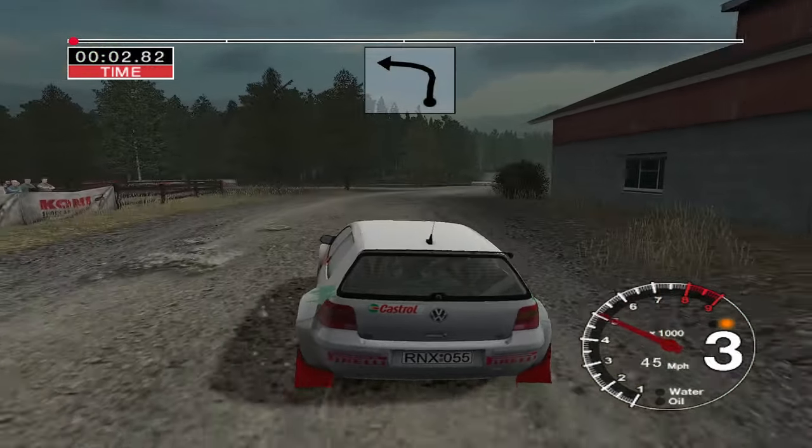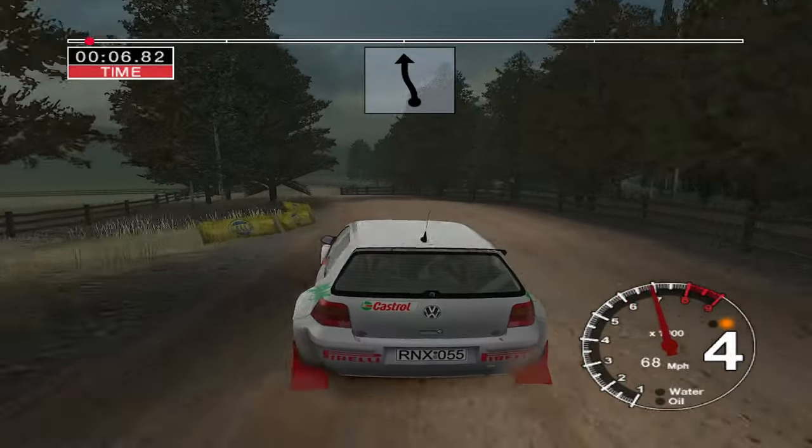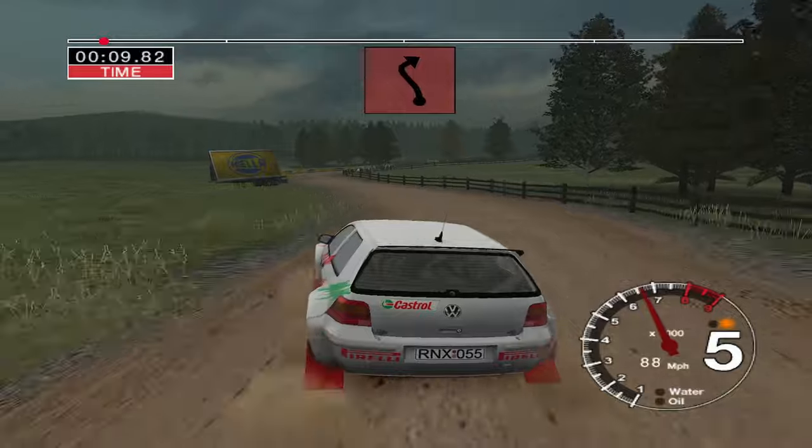Long 6 right into turn 3 left. 30, 6 left and 6 right. Into long 6 left and care. Long 2 right at signs.